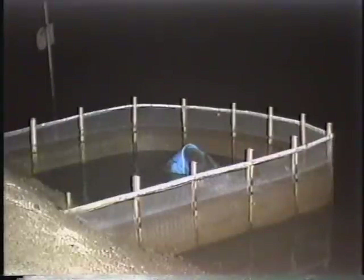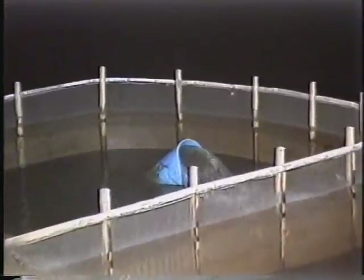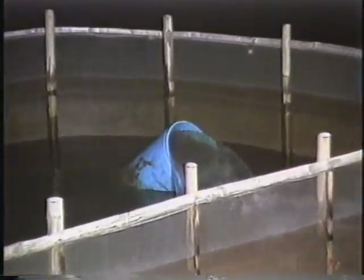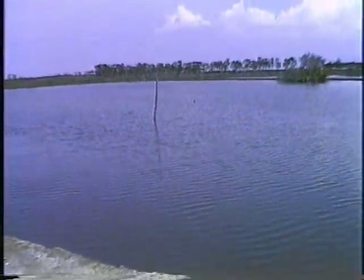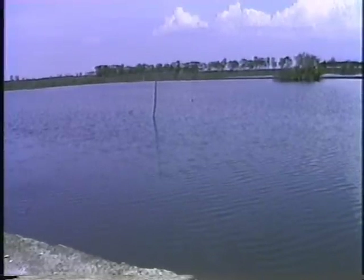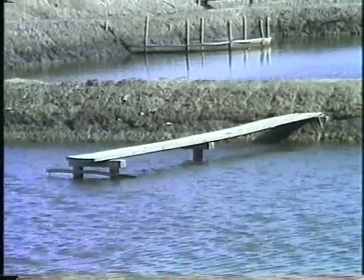Water management is a very important operational function in shrimp culture because pond water management ensures optimal growth of the shrimps in the pond enclosure. The water should be changed every day if possible and at least once in every two weeks. Change of pond water is particularly important in hot and rainy weather, when the water becomes very saline or very fresh — either condition is not healthy for the shrimps.